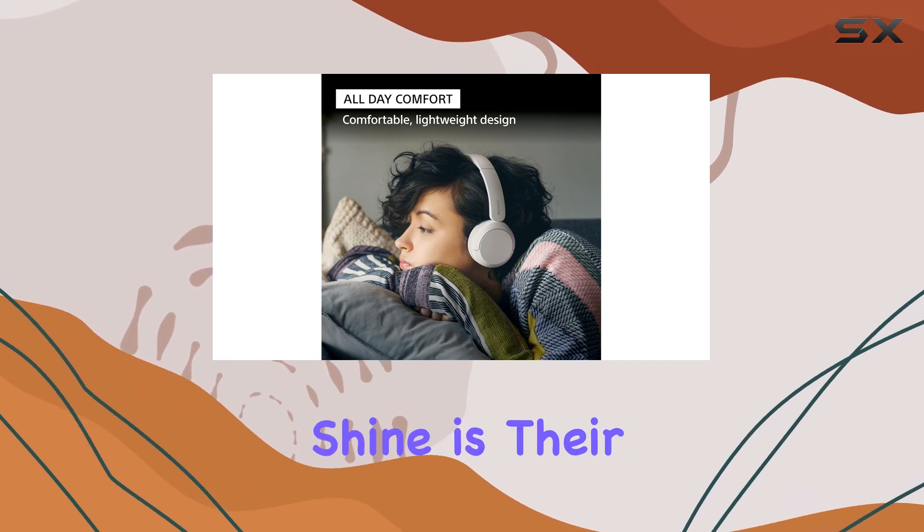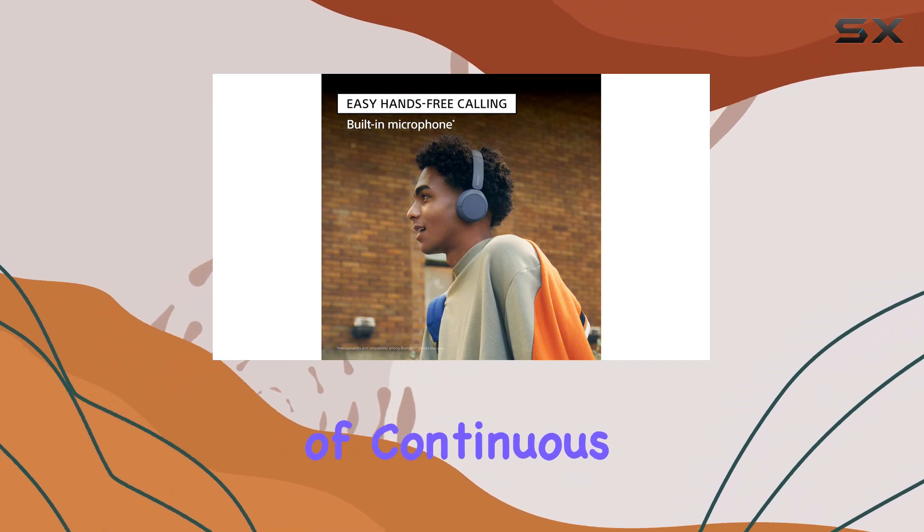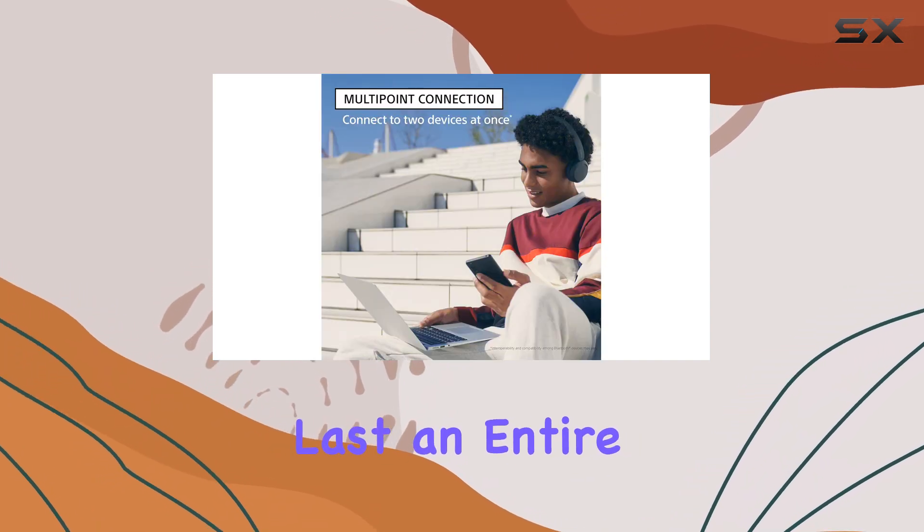Where these headphones truly shine is their impressive battery life, offering nearly 53 hours of continuous use — enough to last an entire work week.